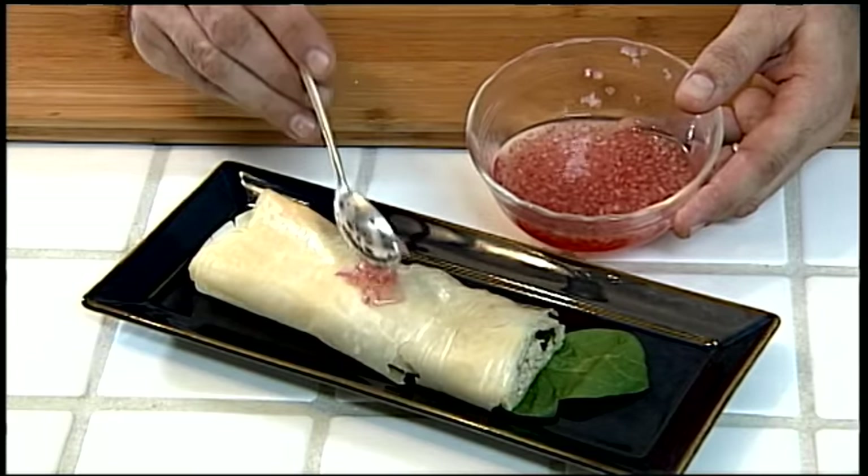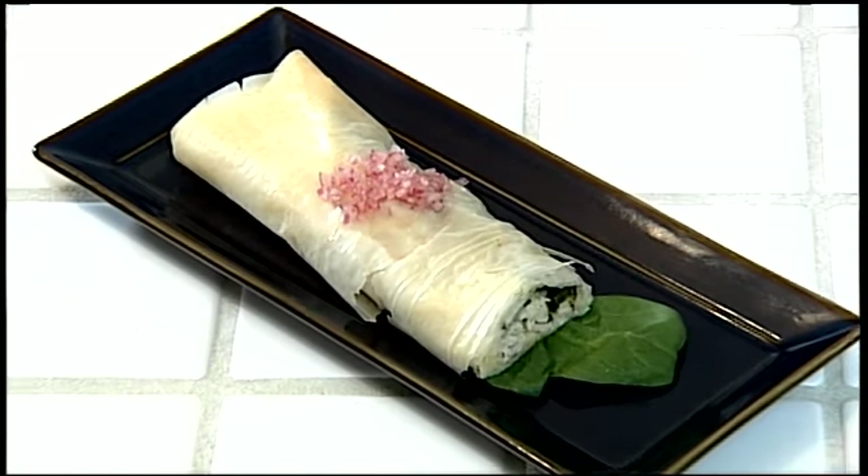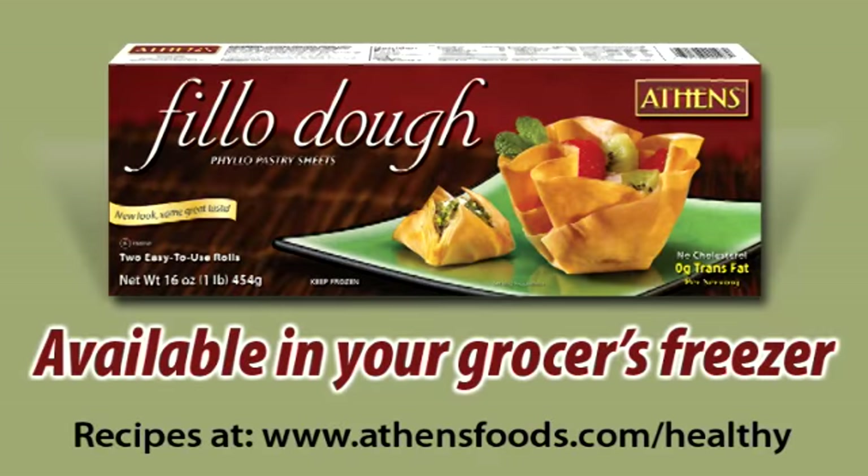Drain the liquid from the red onion and use for garnish. Serve immediately and enjoy! Athens phyllo dough is available in your grocer's freezer.